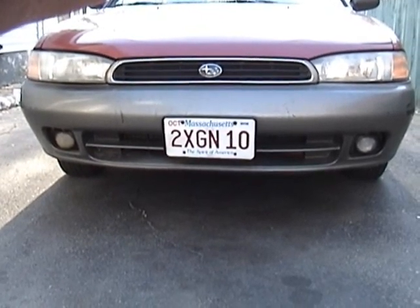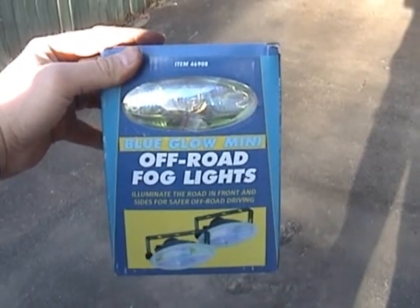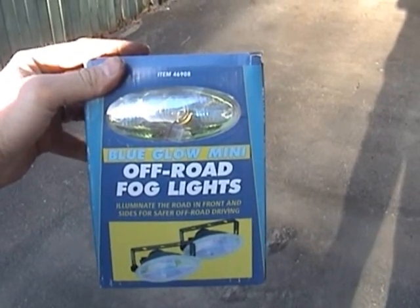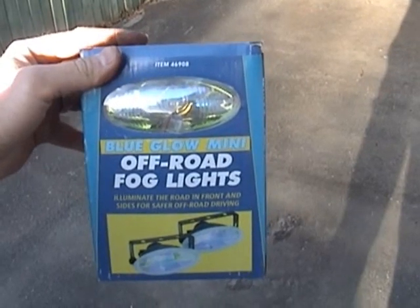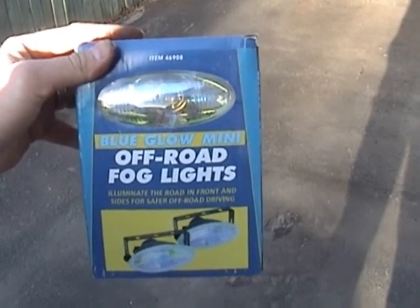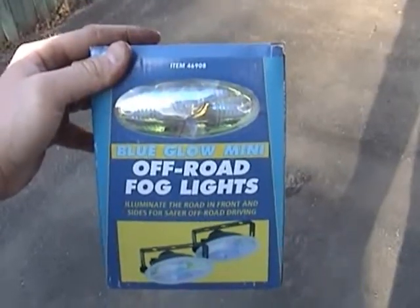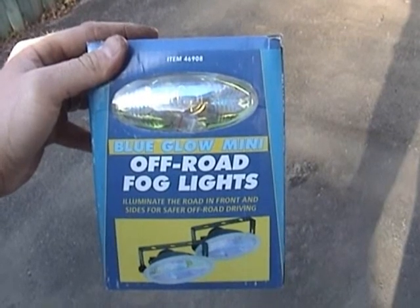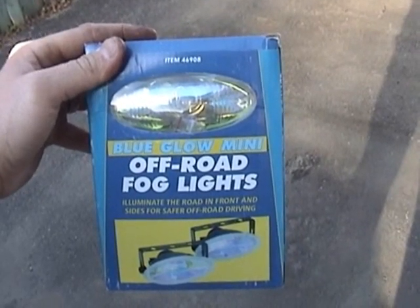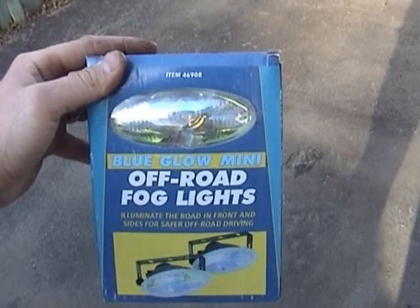So I opted to go with some aftermarket fog lights. I'm going to be installing these — they were cheap enough. I don't really need anything spectacular; I don't even really feel I need much of anything at all, but it would be nice to have fog light function. These install on brackets and I'm hoping they will fit the space I have. Even though it says off-road, I'm not too worried about that.